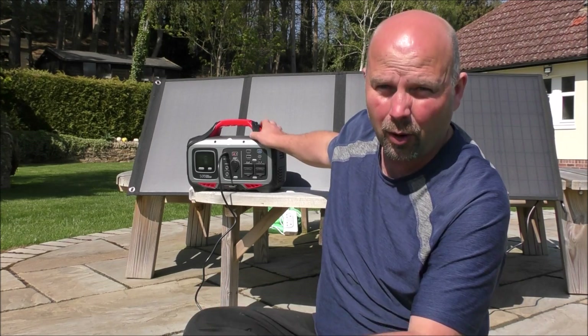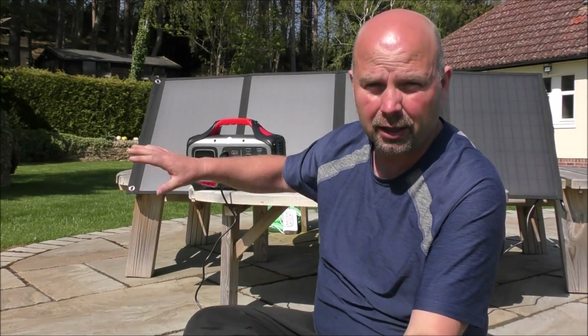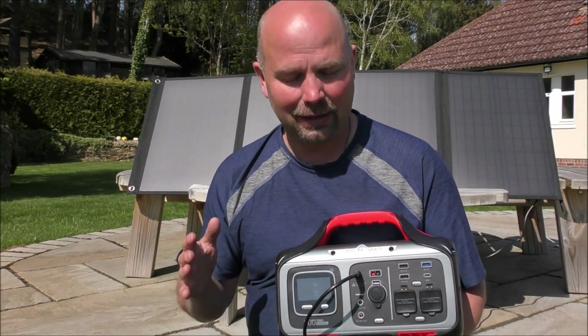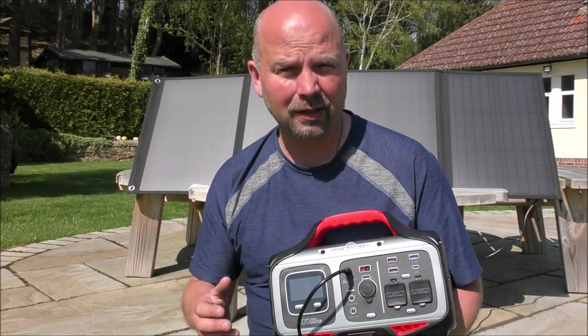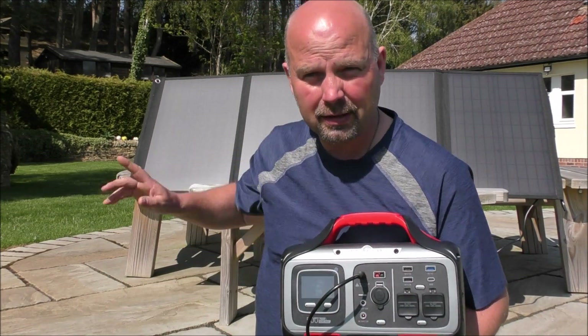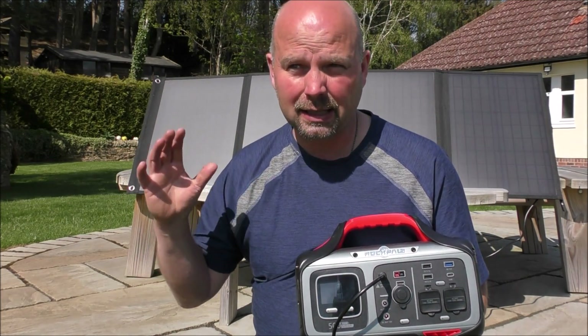This is the RockPals 500 watt solar generator plus 100 watt folding panel, and it's pretty cheap for what it is. If you've seen any of my previous videos you'll know I'm a big fan of portable power stations — I currently own three: a thousand watt one and two 500 watt ones. RockPals contacted me and said they'd seen my previous solar generator videos and asked if I'd take a look at theirs, hence this video.